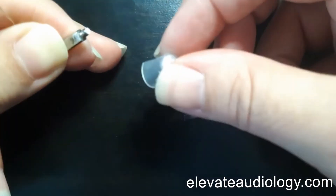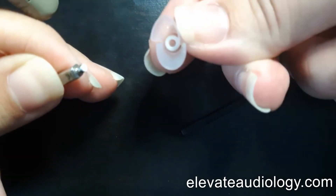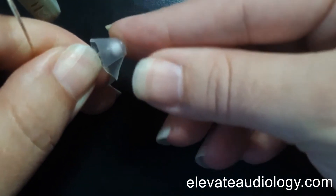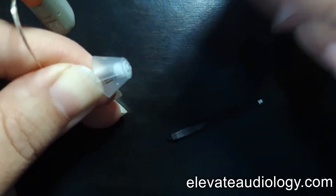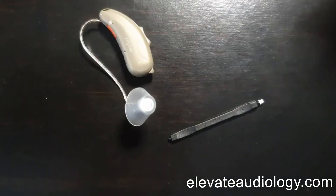You then brush and clean off your dome part. You can see the ring right there — push the receiver into that. You'll hear a click or feel a click if you can't hear it. And then you are done and you've replaced the wax guard for the Signia Ricks style hearing aid.